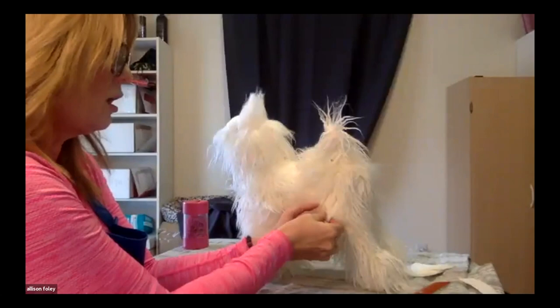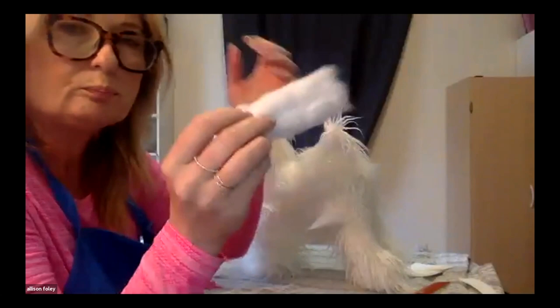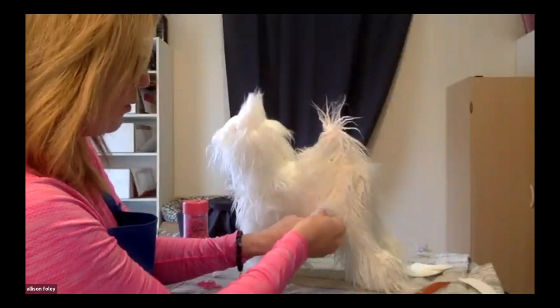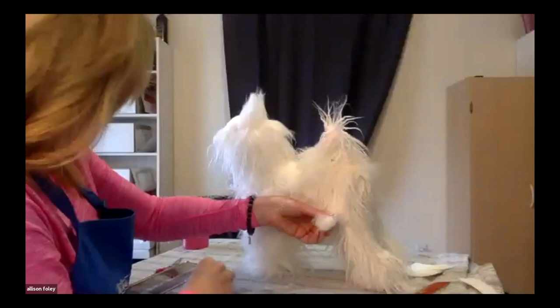Even more extreme than that is using a piece of cotton — the proper first-aid cotton that's a little bit thinner. I would wrap it all around the section of hair and then put a rubber band over it, again going around three times, to really protect that hair. I've only ever done this two or three times in my 30-plus years of working with poodles.